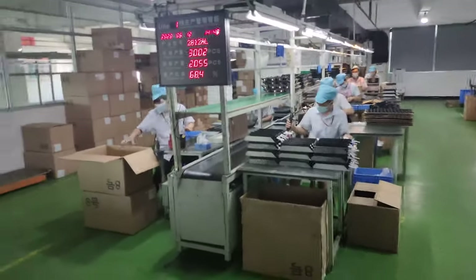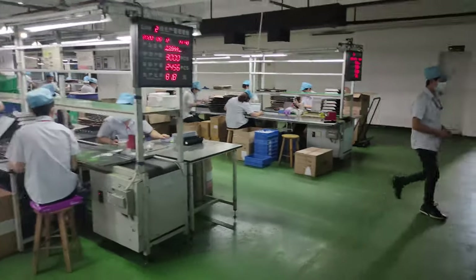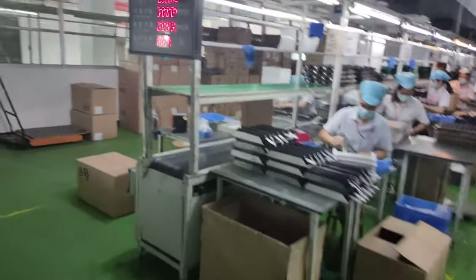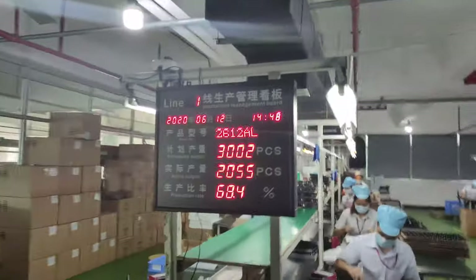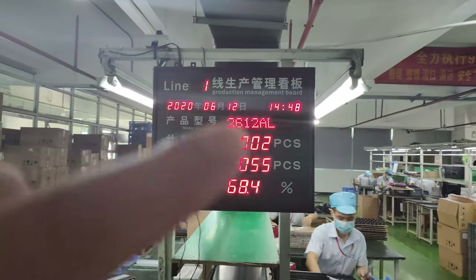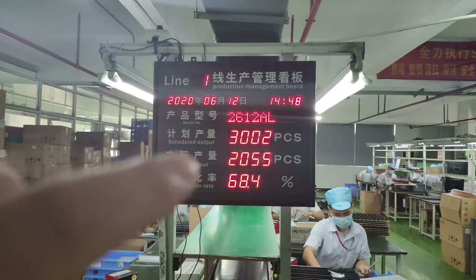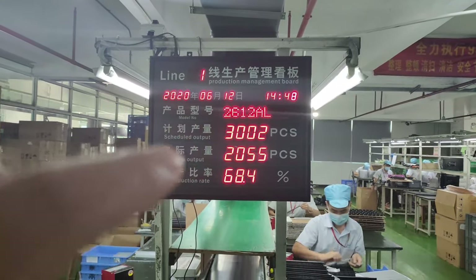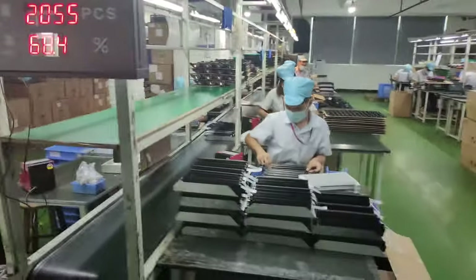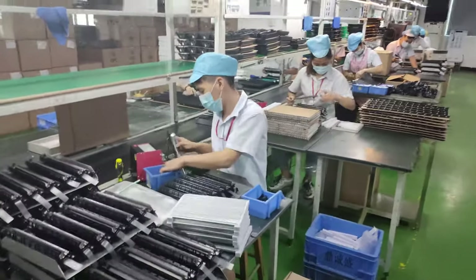This is the first production line, this is the second, and this is the third production line. We choose the first one and you can see the dashboard. We have the production model and the scheduled output — the production capability today is 3,000 and now we have produced 2,000.